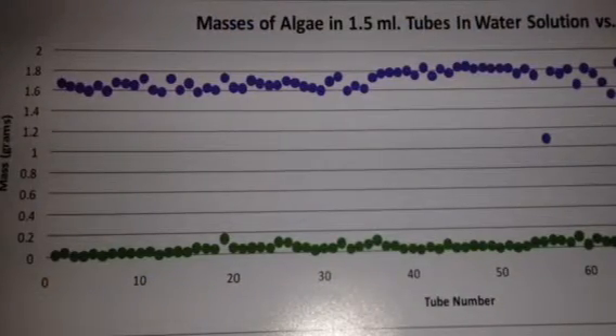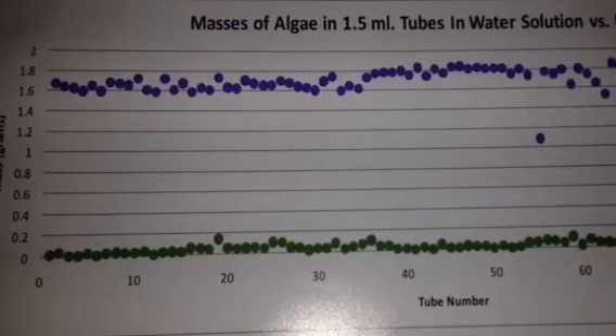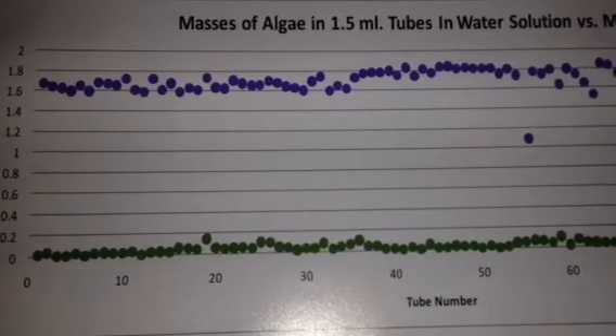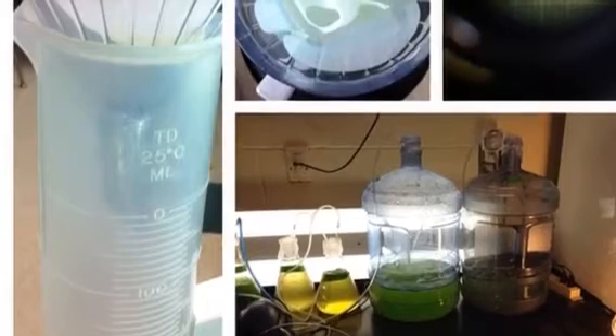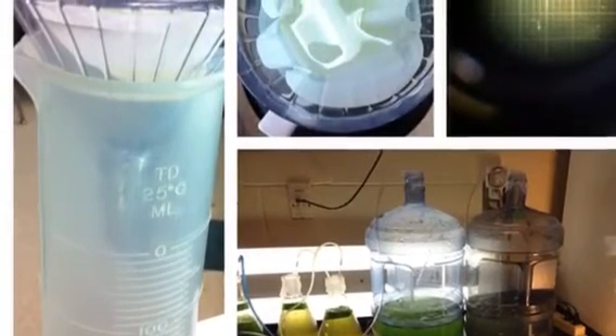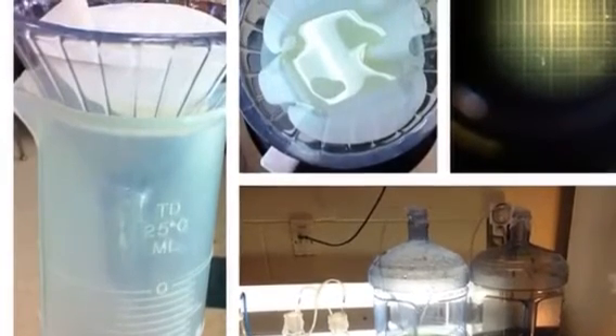A centrifuge is a special machine for spinning things and separating them into layers based on density. Algae would then be spun in that centrifuge. It would separate the algae into a layer of just algae and a layer of just water, and you can use that to make biofuel that doesn't release lots of carbon dioxide into the atmosphere.